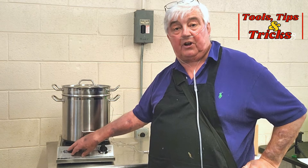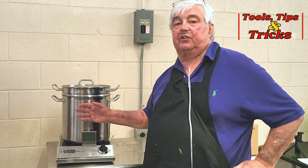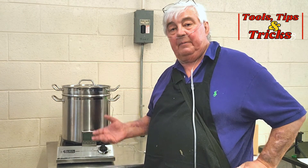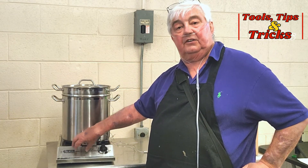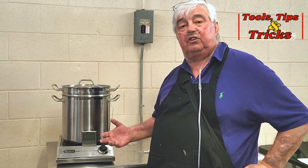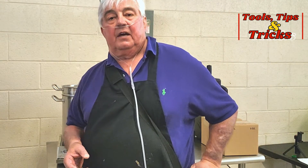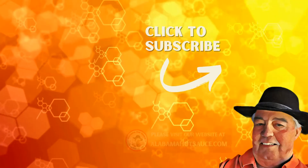If you are making pepper sauce — and I think some of you might be — pasteurizing is so easy with this setup, because with a double boiler you nearly eliminate the possibility of burning. With the induction cooktop, you don't have any temperature runaway. I appreciate you being with me today. Look for this on our Tools, Tips, and Tricks playlist, and we'll see you next time. Bye!